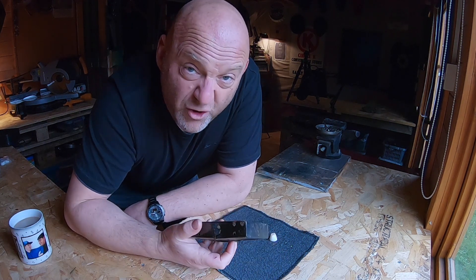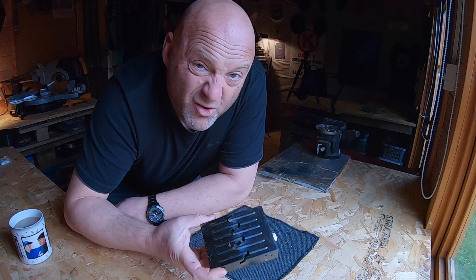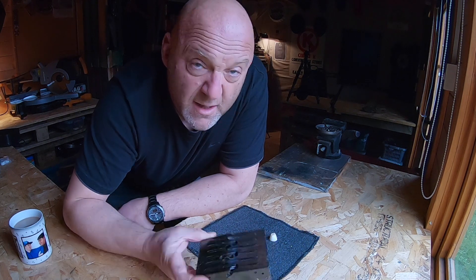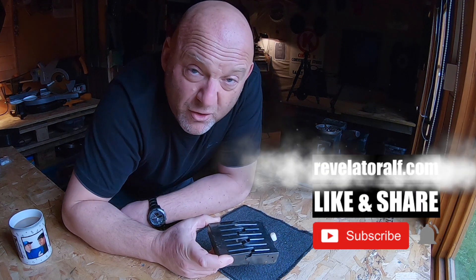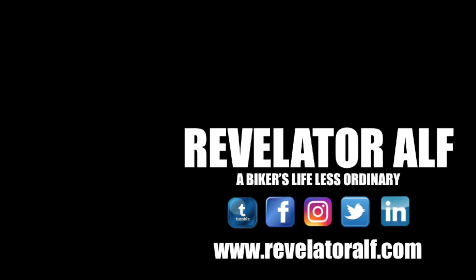Hopefully you found that useful — a windbreak for your stove, really simple. Whether you're on the motorcycle trails, day camping, overnight camping, or hiking, and you're using an exposed flame stove and having problems with the wind, this might just help. Don't forget to subscribe, like, and share, and check out the website revelatorelf.com. Catch you on the next video!